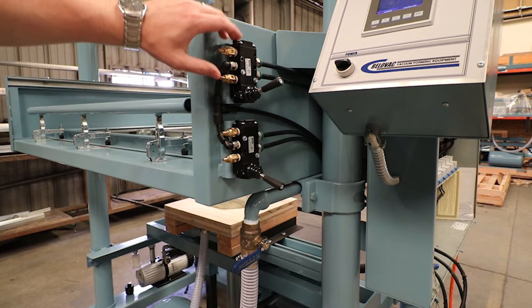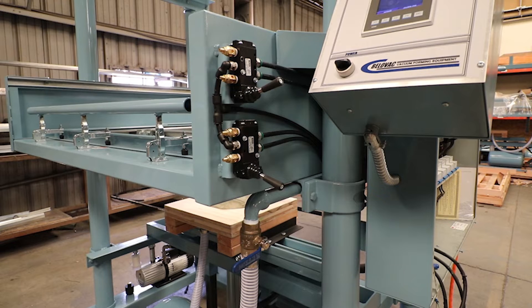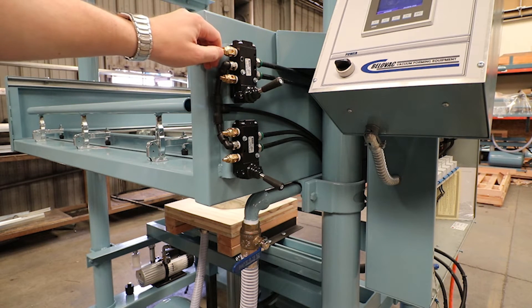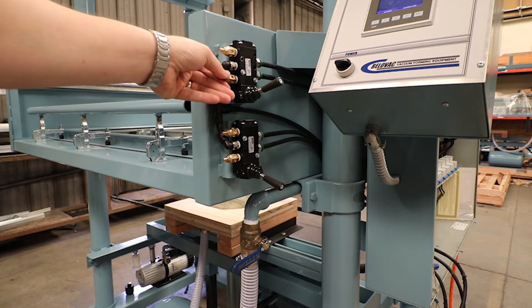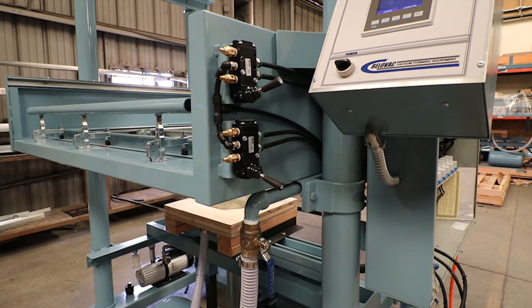Here we can see the upper and lower table motion. We have option control actuators. We can control the speed with these brass speed controls on the left hand side of the valve. You can loosen them to speed up the upward or downward motion, and you can tighten them to slow it down. Below that we also have our vacuum release valve to release the vacuum into the vacuum box and draw the plastic down over your mold.